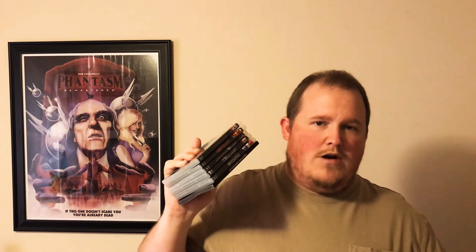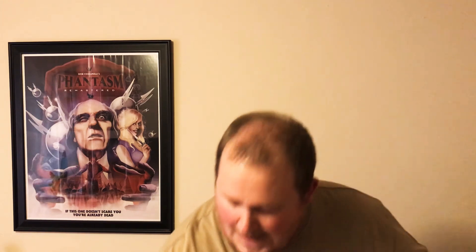That is the Phantasm movie collection, Well Go USA edition. I also really wanted the Arrow Video collection because it comes with a cool box and even has a little silver ball — though it looks like it might be plastic. But I don't want to pay around two hundred dollars for it.